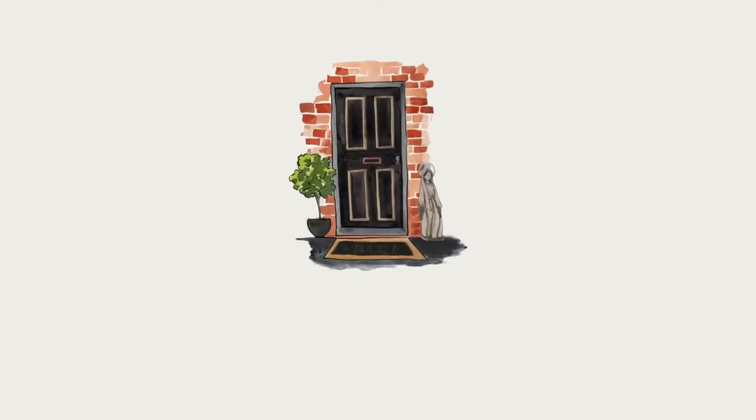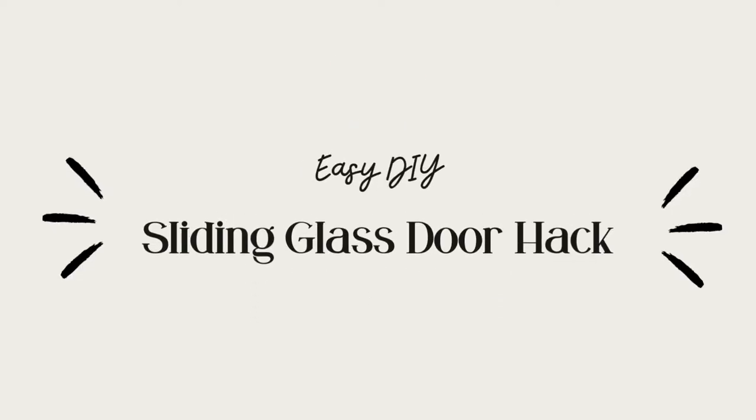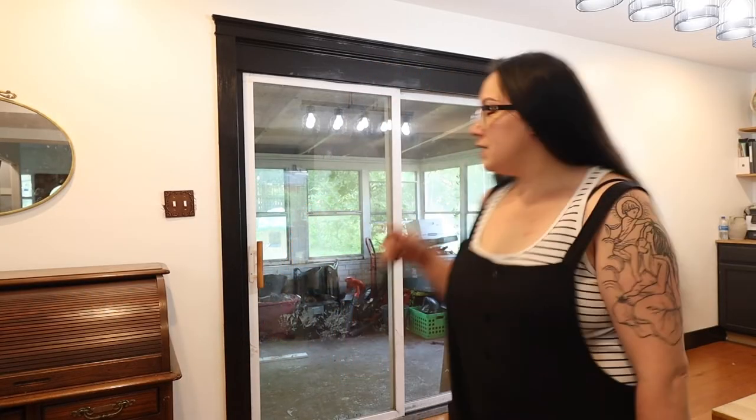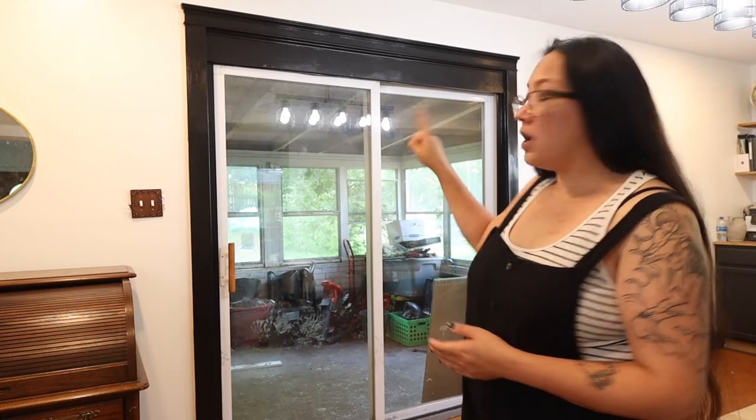Hey everyone and welcome to my channel. In today's video I'm going to be sharing with you a quick and easy sliding glass door hack. The big problem we have now is you can see into our ugly sunroom that serves as storage for our building materials and lawn equipment. Before we used to have curtains hung up here, but I love this black trim so much that I really don't want to have to cover it.